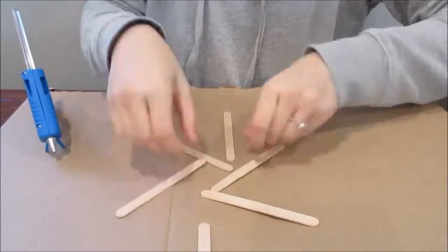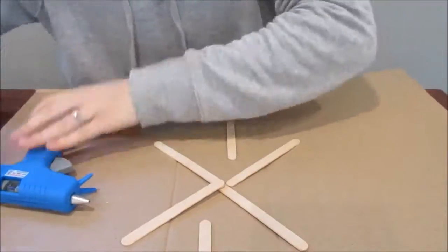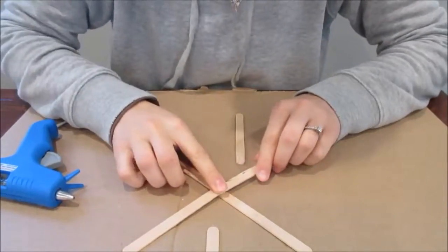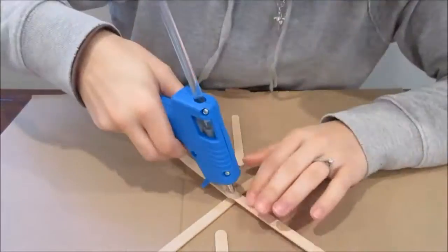Alright, and then once you have your Y shapes, you need 6 of those — I should have said that earlier. You're going to make this main 6-point snowflake shape. I said star earlier but I mean snowflake — we're doing a snowflake here.